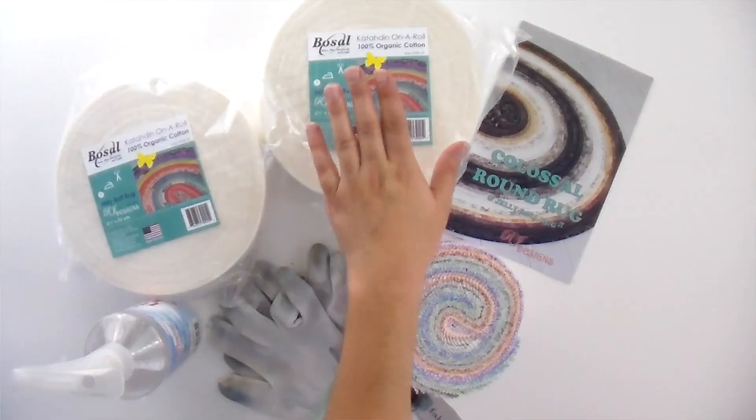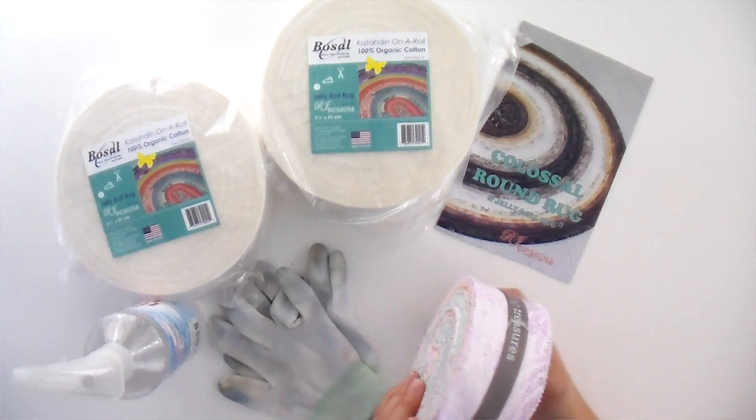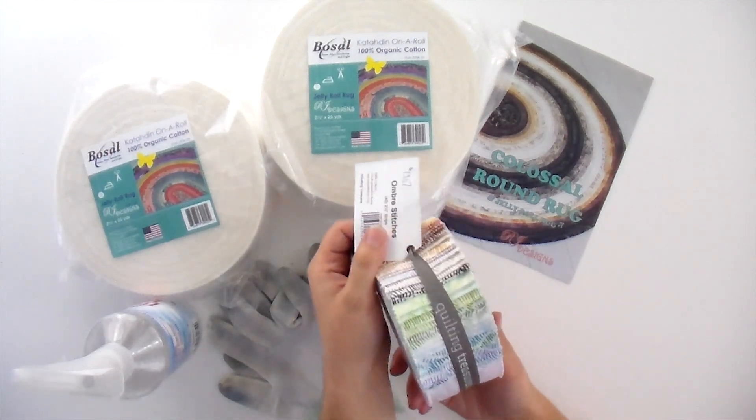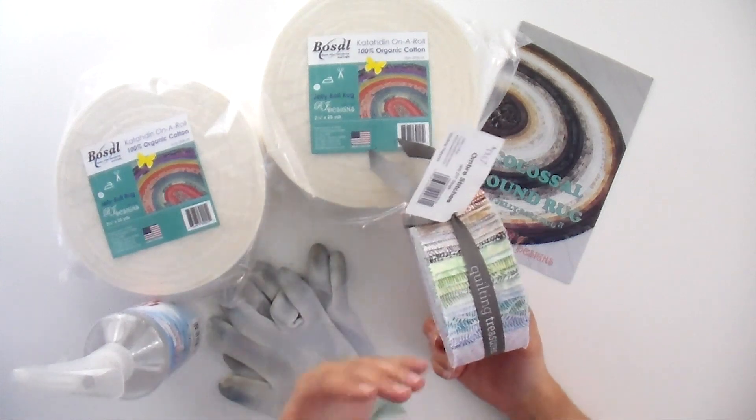Everything else you need is pretty similar to the other Jelly Roll Rugs, so you need some batting. There are two sizes for the Colossal. There is the regular, which uses one Jelly Roll. I'm going to use Ombre Stitches, which is a basic collection from QT Fabrics. I really like it because it has the rainbow in it but it's kind of neutral, so I think it will work in a lot of spaces.